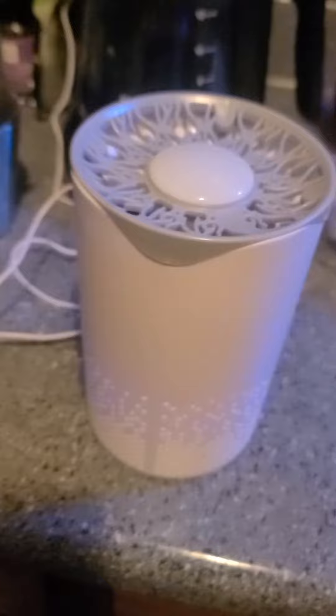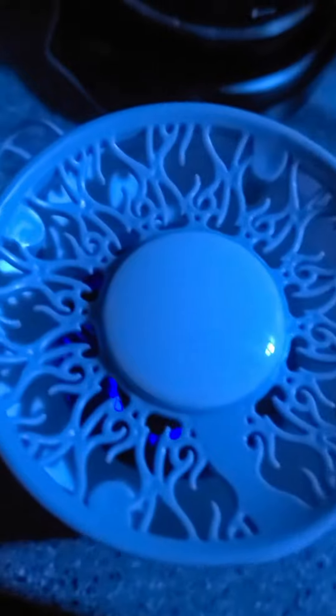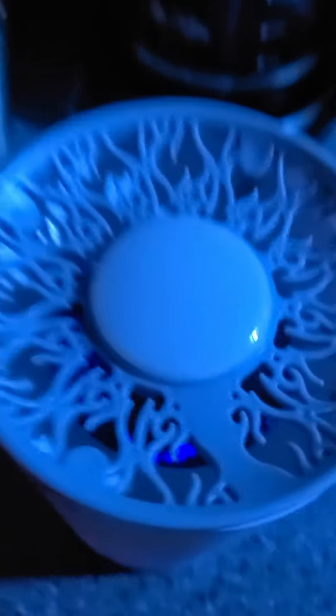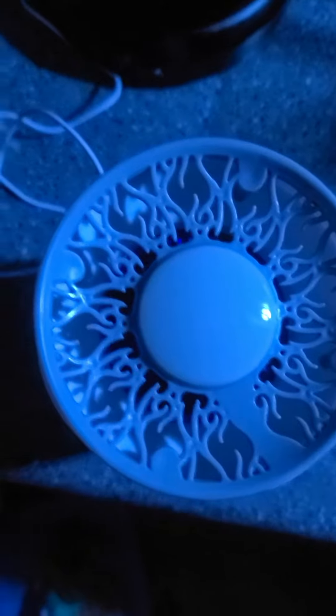I'm going to turn the light off so you guys can see just how pretty it looks. You can see how awesome it looks — it looks even better when it's completely dark, but you can see that down in there. It's really comforting and adds to the overall ambience. You can see a little bit of that purple light coming out down here too.